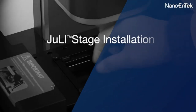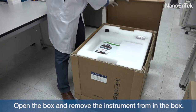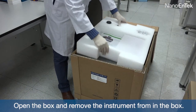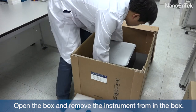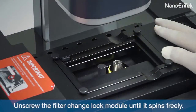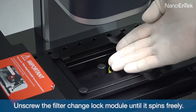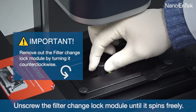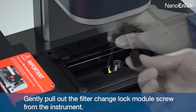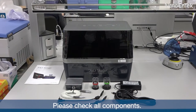This video will show you how to install the JuliStage. Open the box and remove the instrument from the box. Unscrew the filter change lock module until it spins freely, then gently pull out the filter change lock module screw from the instrument. Please check all components.